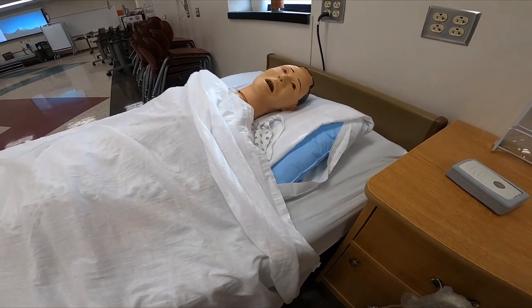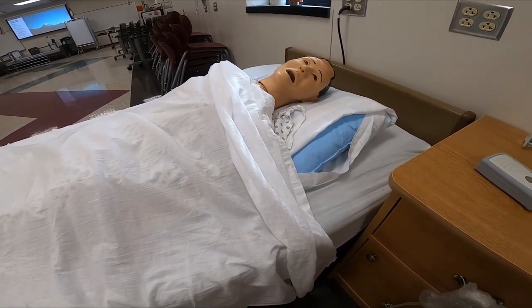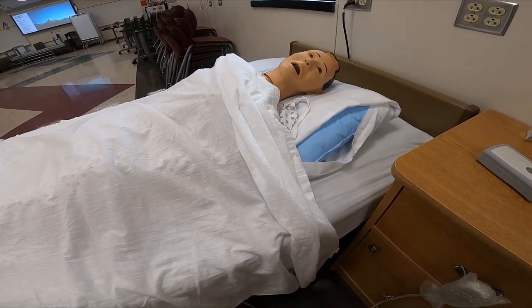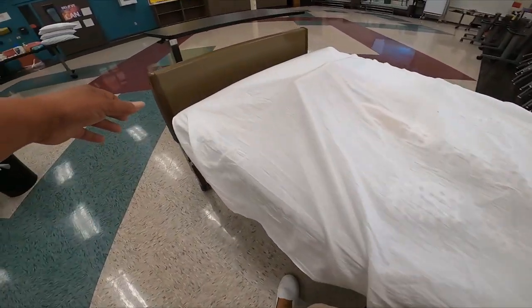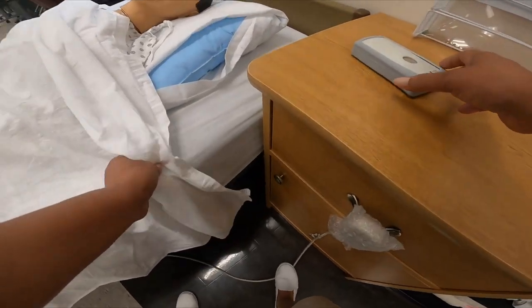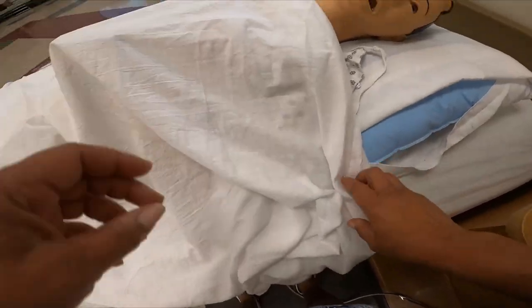Hi, good morning, Mrs. Jones. How are you? Awesome. My name is Julie. I'm your CNA, and today I'll be assisting you with the bedpan. Mrs. Jones, before I get started, I just want to make sure your bed is in a low safe level — and it is. Your bed wheels are locked. I'm going to hand you your call light. There you go. Just press that button if you need me for anything.